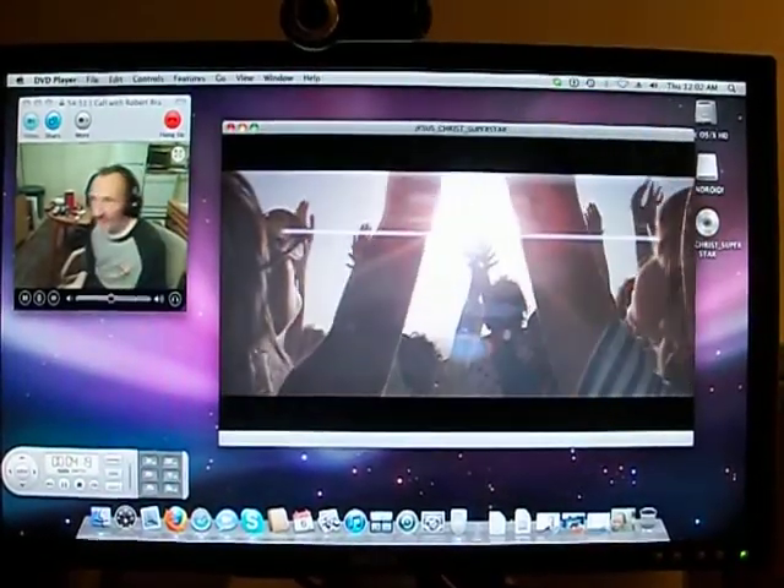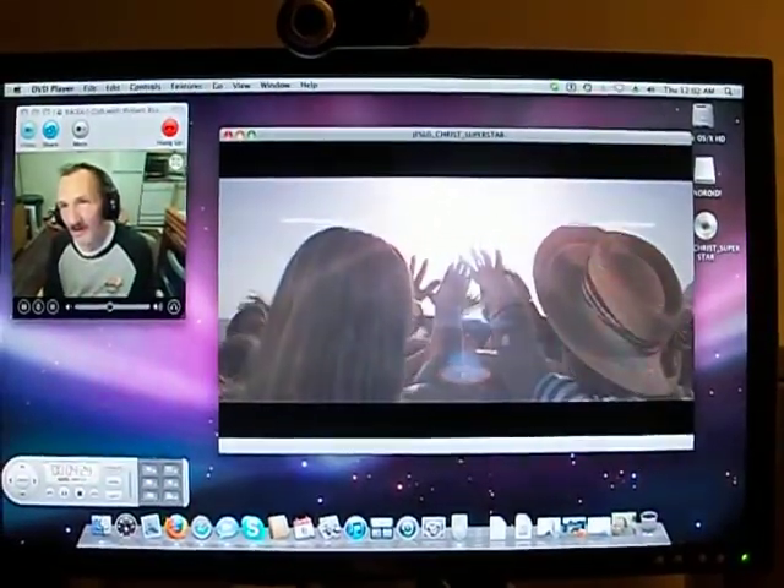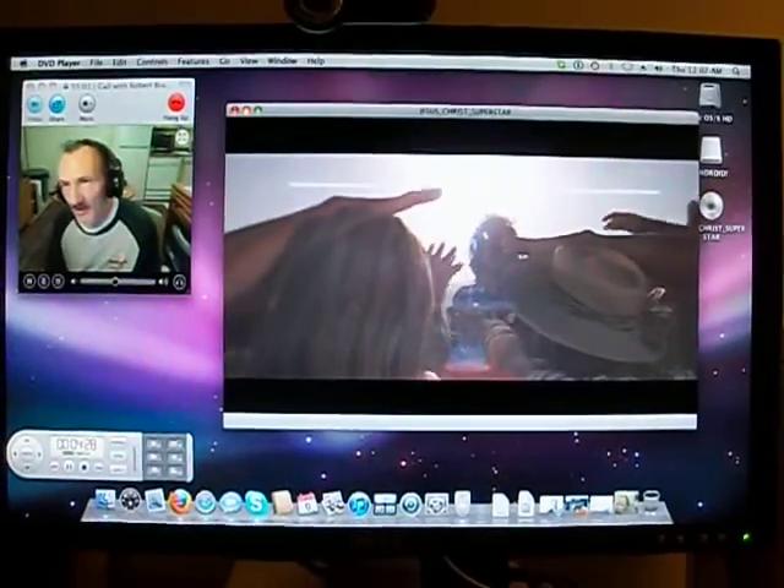I'm just gonna get an iSight camera because I know those are the ones that'll work. All right, that's it.